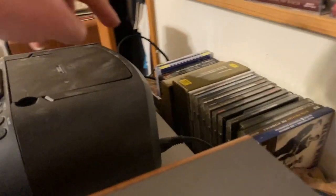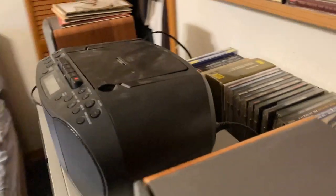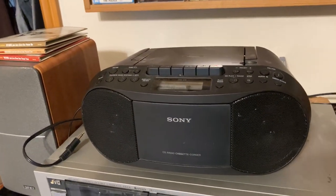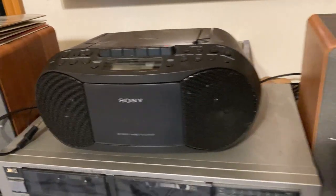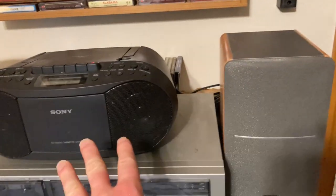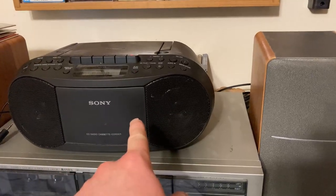It also has a radio — there's an antenna here in the back. And more importantly, it has the ability to be connected to external speakers. There's a speaker here, and there's a speaker here, and these speakers are hooked up to this boombox.